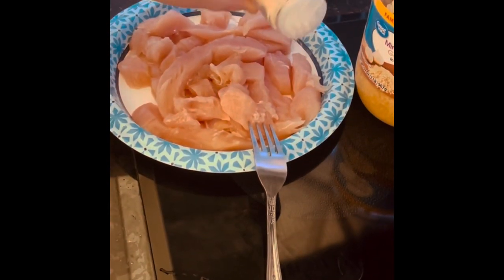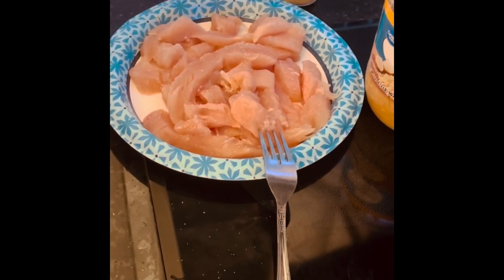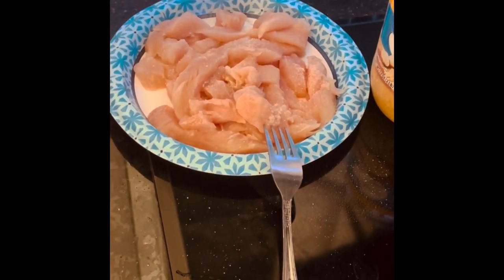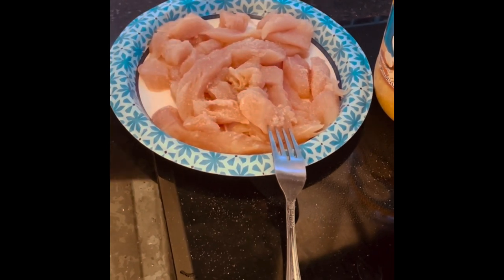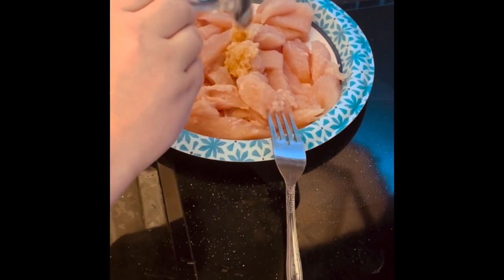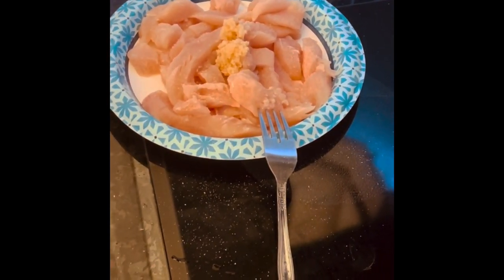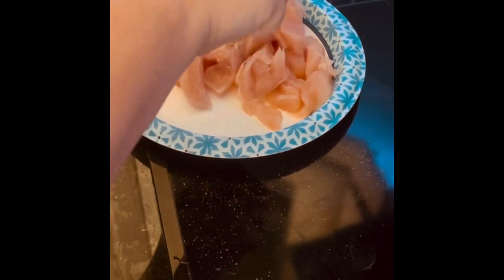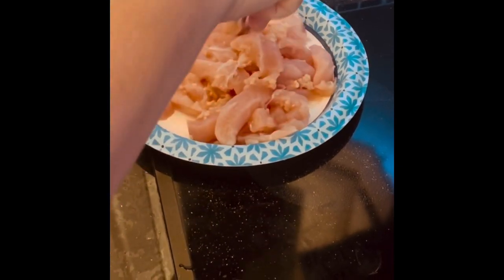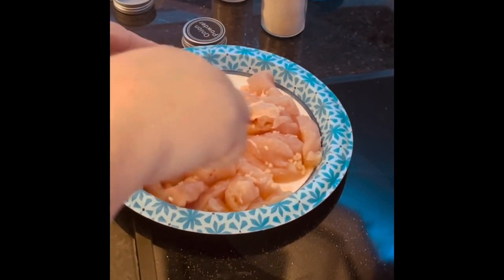We're going to season our chicken with some onion powder and some garlic salt. We're also going to add some fresh minced garlic — I just throw it in the middle and then mix this chicken all up with that fresh garlic. We love garlic in our house. Garlic and onion powder are our go-tos.